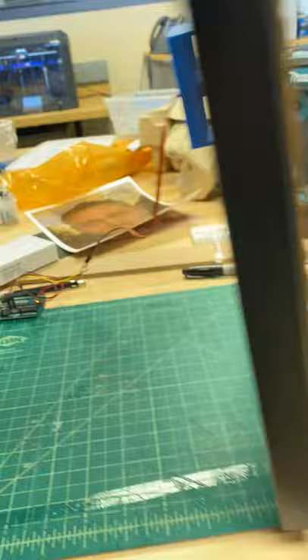Let me show you how it works in the back. There's my Arduino and a nine-volt battery powering it. I'll show you the code in a minute.